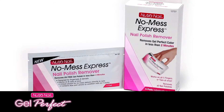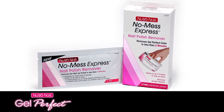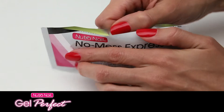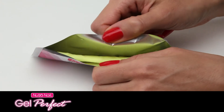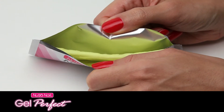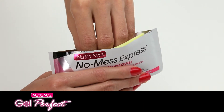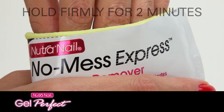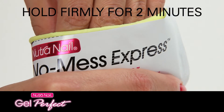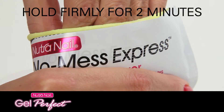Removing Gel Perfect is quick and easy with Nutri Nail No Mess Express Exclusive Remover Packets. Open the packet and see the pad inside saturated with special remover, which includes lanolin and aloe to be gentle on nails. Place five fingers or toes inside with nails against the pad. Hold and press the pad firmly against the nails.